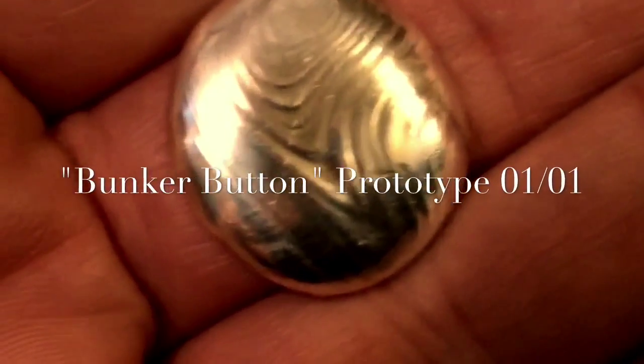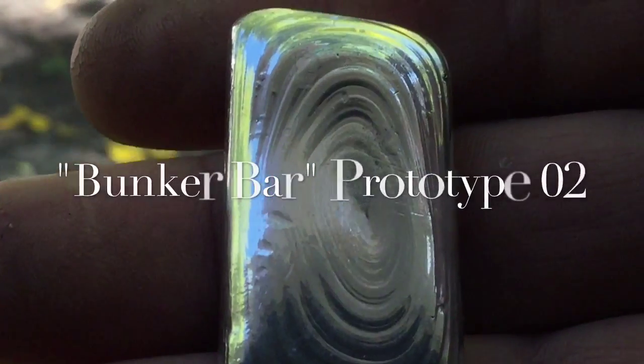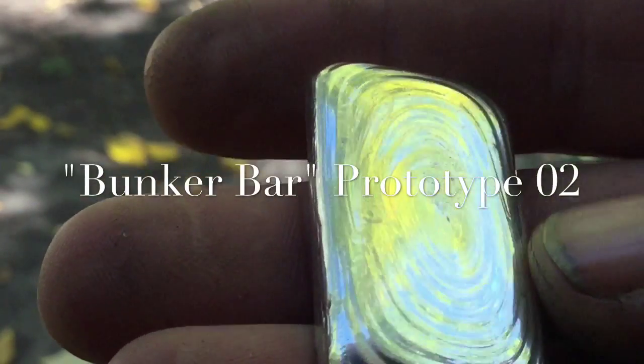There you see it — the birth of the Bunker Button. Another cool product. I'm really going to continue exploring how to best create these extreme pour lines and ripples, and that's what I want Bunker Bullion products to look like.